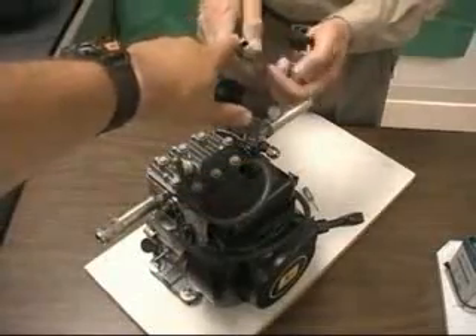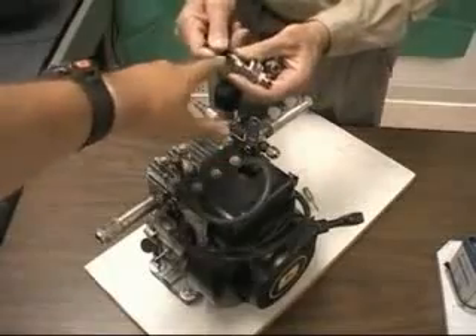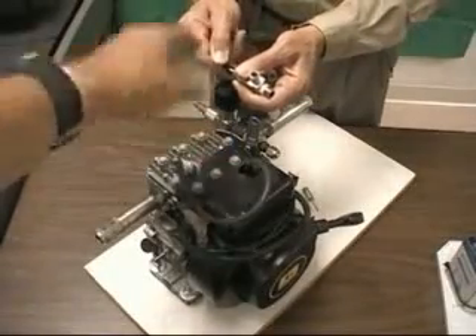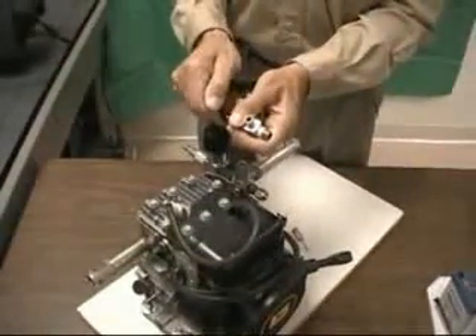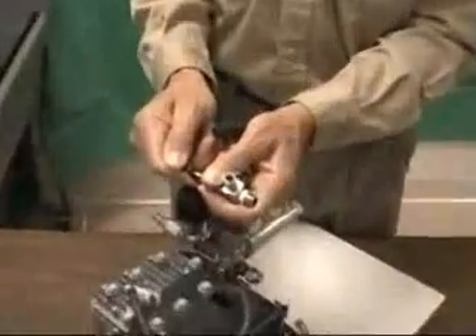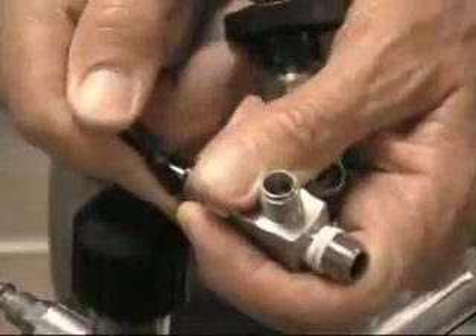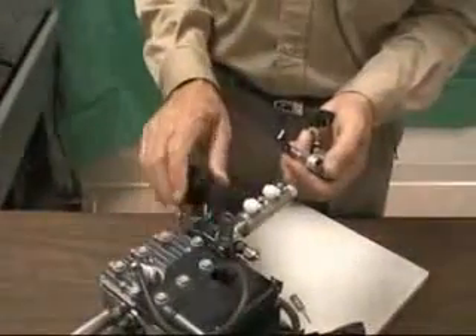Then we have a second valve, which is a full feed valve — it's variable too, from idle all the way off to much larger flow, maybe ten times as much flow for acceleration and high-speed running. If you open it all the way up it goes to wide open throttle. You could put this second valve on a foot feed, using the first as a stationary idle set.